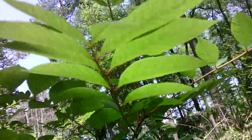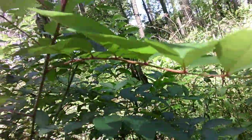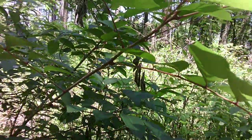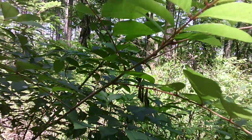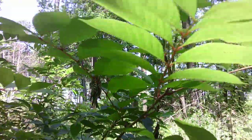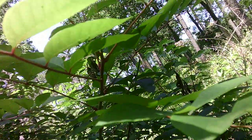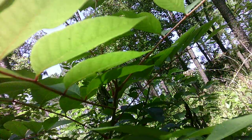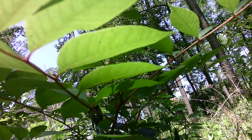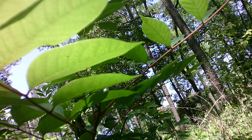Let's look at it so we know what not to touch. It is a compound leaf, but it more closely resembles ash than a sumac. These are compound leaves but they're alternate, not opposite. The red petioles — that right there tells me to stay back. Red petiole on a compound leaf that looks like ash: be careful.